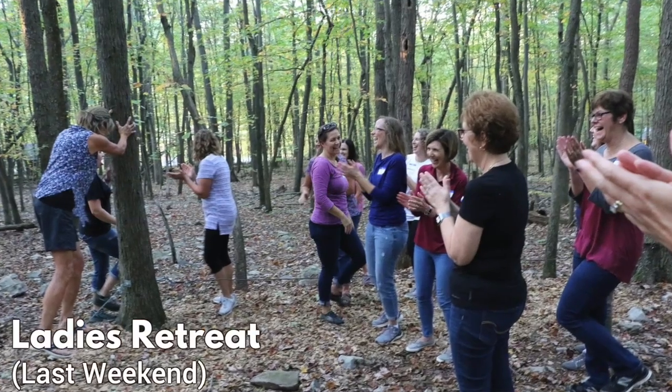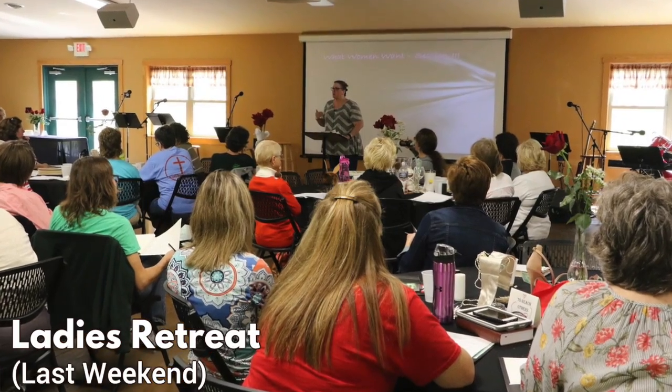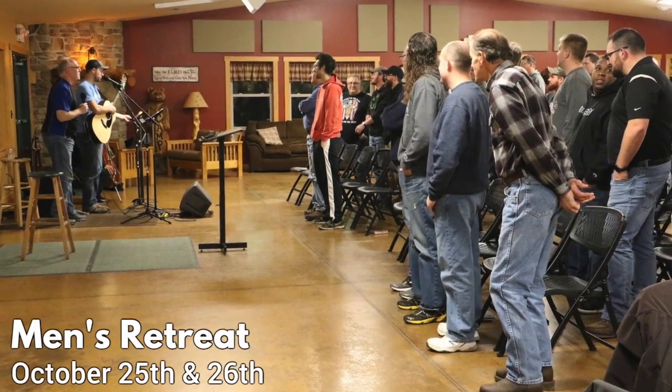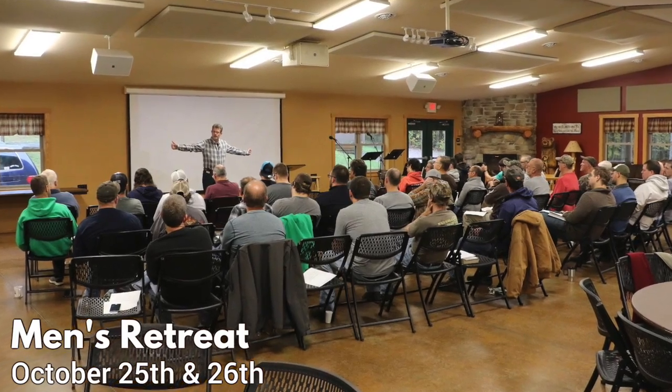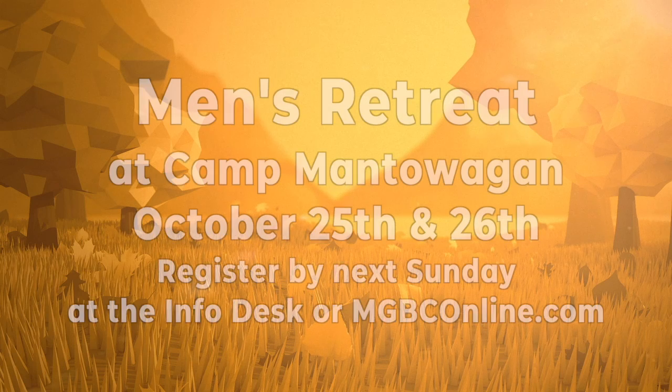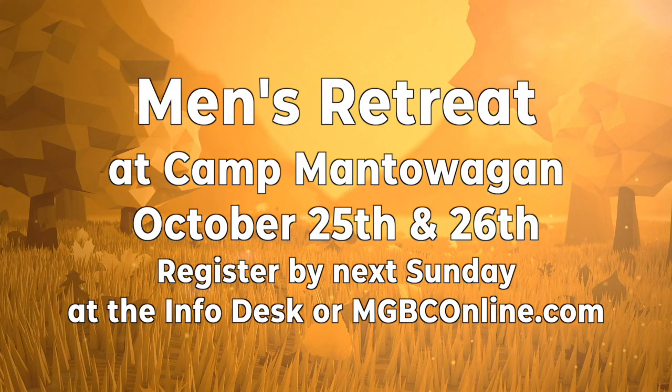God also gave us other people so we don't have to do this alone. Our ladies had a great time connecting with Jesus and each other at their retreat just last weekend. Our men's retreat with Dr. Randy Smith will be October 25th and 26th at Camp Manowagon. This will be a great time connecting with other men as well as a chance to kick start discipleship here at MGBC. Next Sunday is the last day to register, and you can do that at the info desk or MGBConline.com.